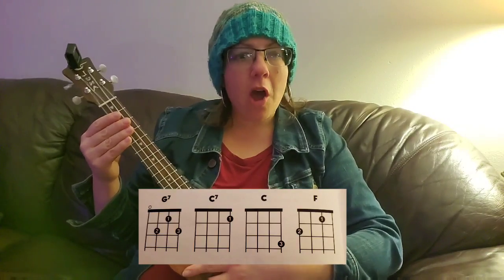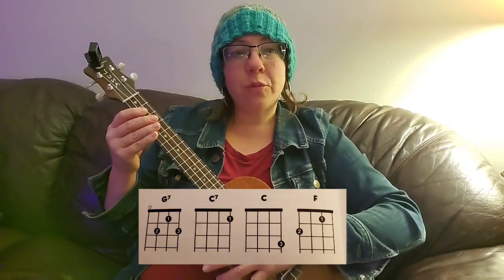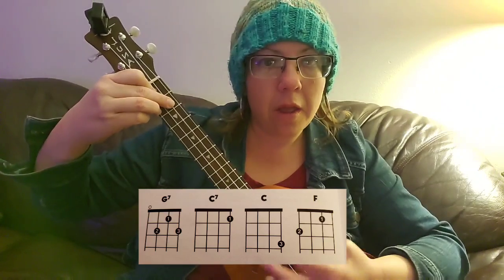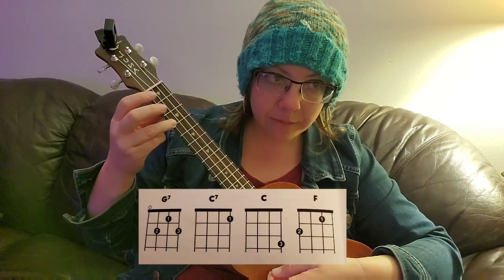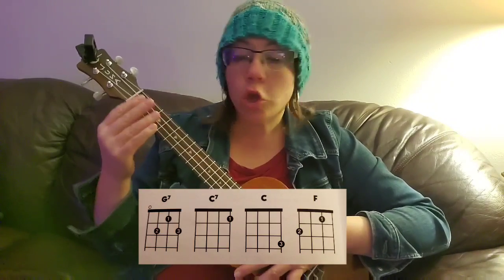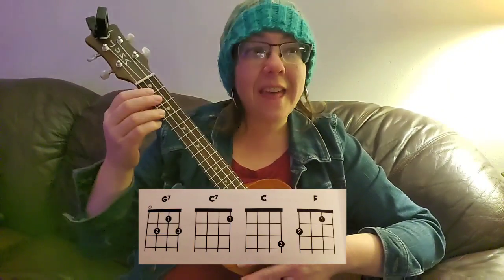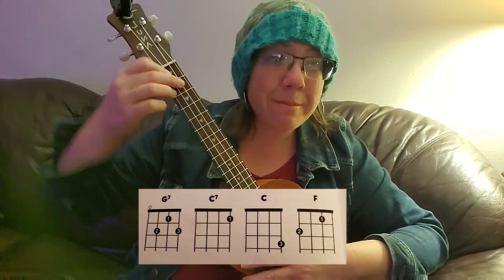Hello, ukulele friends. We are working with G7 with other chords on pages 32 and 33 in your book. First, I want you to look at the chords and we're just going to review really quick: G7, C7, C chord, and F. The important thing about this video is that I want you to be able to switch between C and G7 easily, and then between F and G7, and then between all three easily.